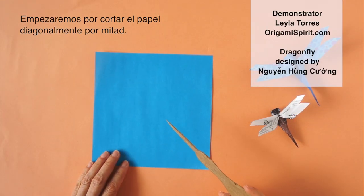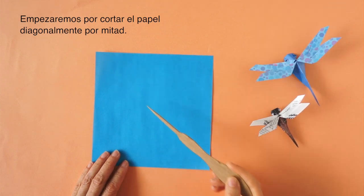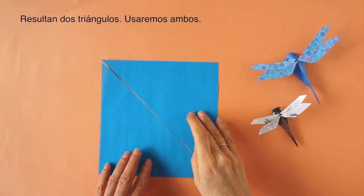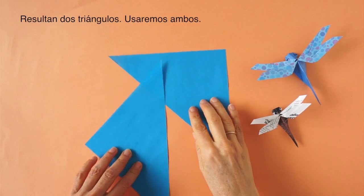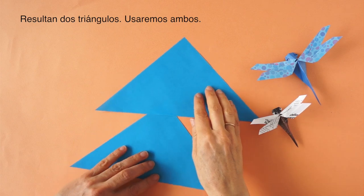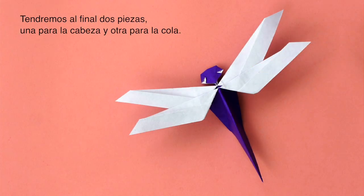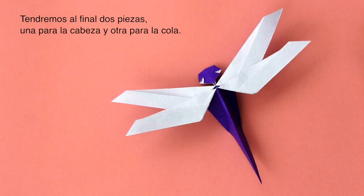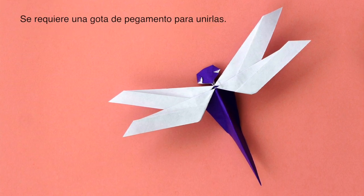We are going to begin by cutting this square diagonally in half. We have two triangles. We are going to use them both — we will have two pieces that fit together perfectly. One for the tail and one for the head.